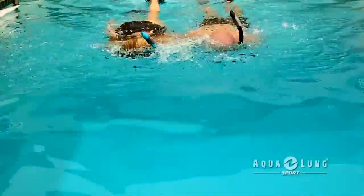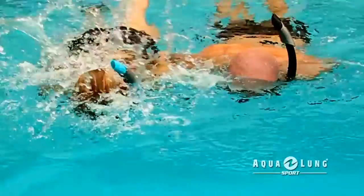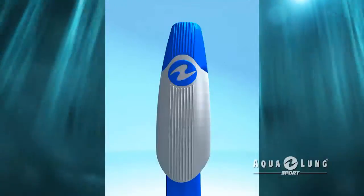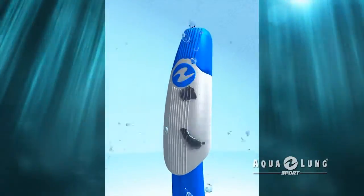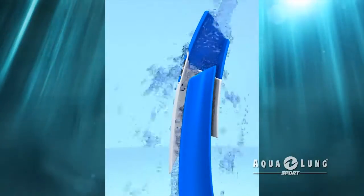Based on hydroadhesion principles, all Aqualung Sport Splash Guards will keep water out of your snorkel while you're on the surface of the water. Water that enters the top of the snorkel while you're on the surface will cling to the inner surface of the splash guard and drain out, and will not enter the breathing tube.